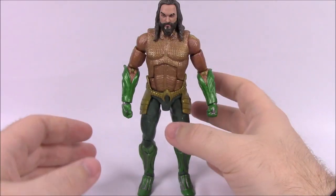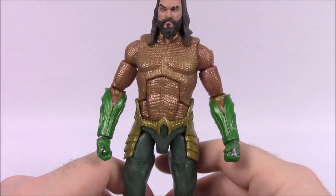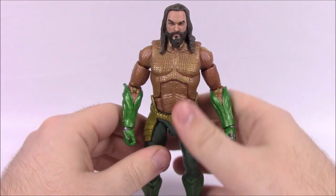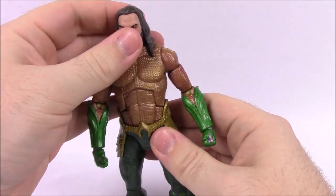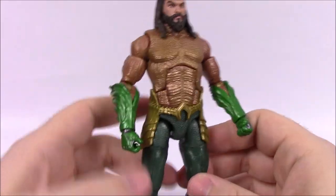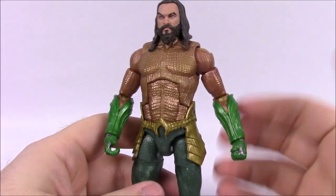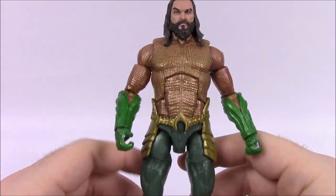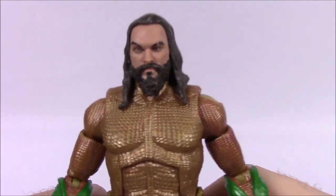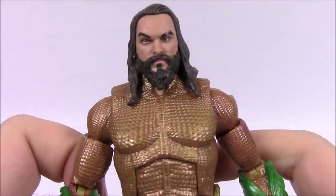Our first figure up is Aquaman — only fitting to start with the main man himself. These figures look really good. If you're interested in Aquaman or want to see the movie, these things are pretty nice. I want to mention the comparison between these and Marvel Legends, because we do a lot of Marvel Legends on this channel and I've noticed a little bit of a difference between the two.